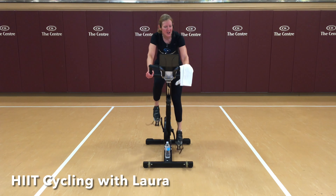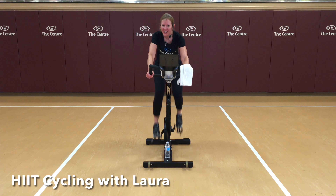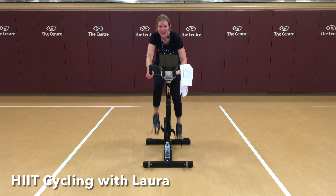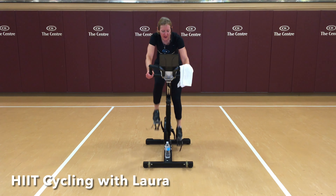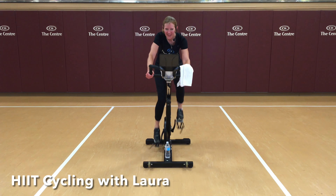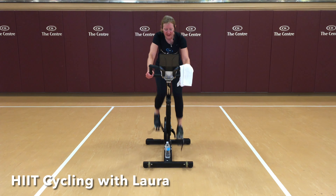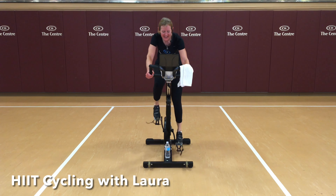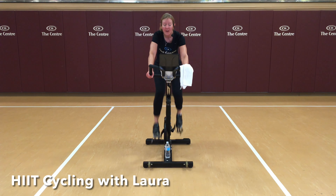Powerful stimulus for positive change. You can do this. Next one coming up — can we do a little more? Let's try it. Here we go. 70. Hard to very hard work. Push to keep that cadence at 70 — it should be hard to do. Back to your base. This is the last time back at this base for our first set.